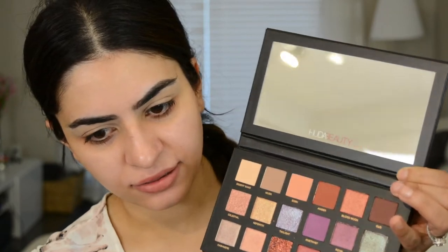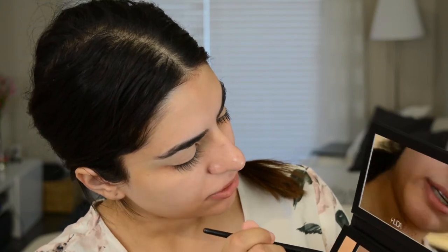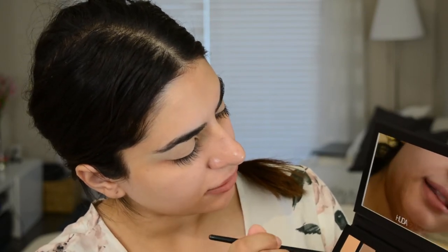So this is what it looks like. I'm going to take a crease brush and dip into Eden, which is like a beautiful peachy color. That doesn't have any kickback at all. I'm going to take that color and put it in the crease, using it as a transition color — just going in windshield wiper motions and circular motions.